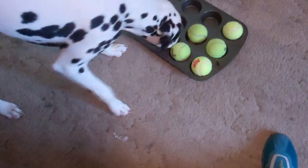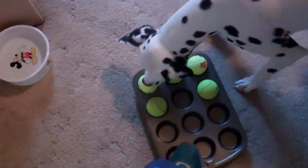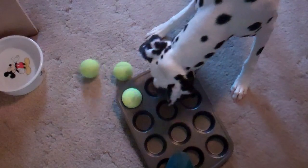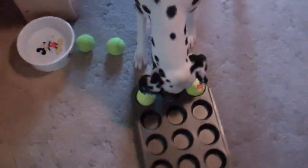Use your nose. There, he got the second one. Let's stand on it so he can't move it. Yeah, that's the ball that had the treat. Where's the other treat? There we go. Yay, Debbie!